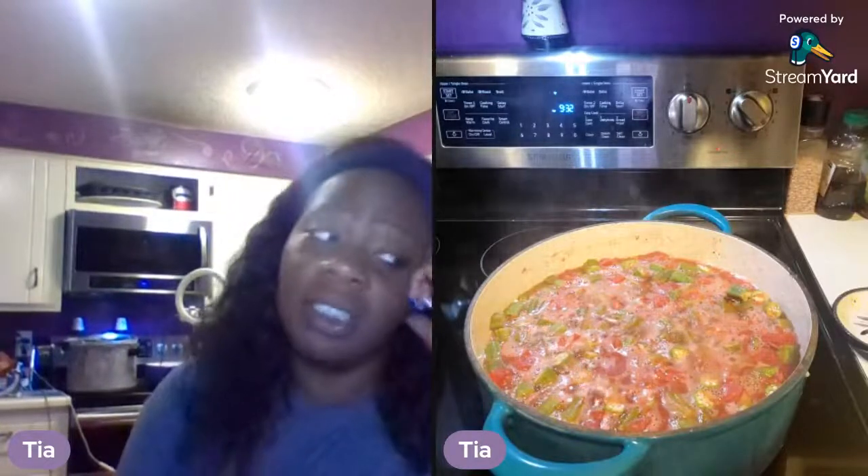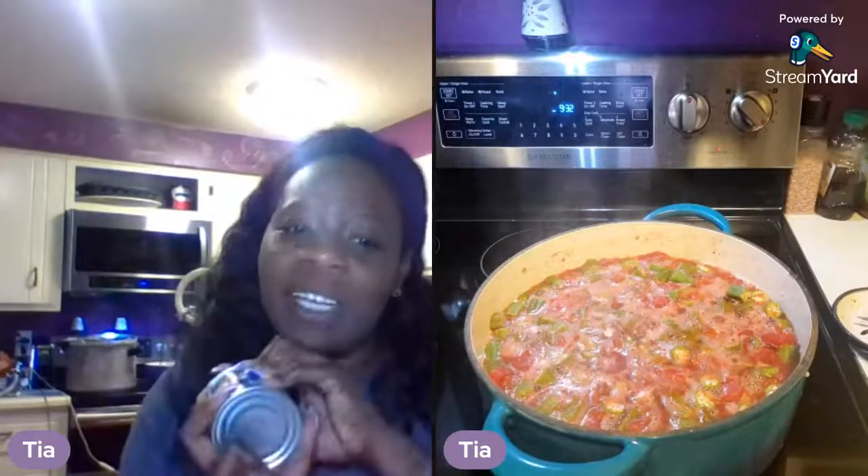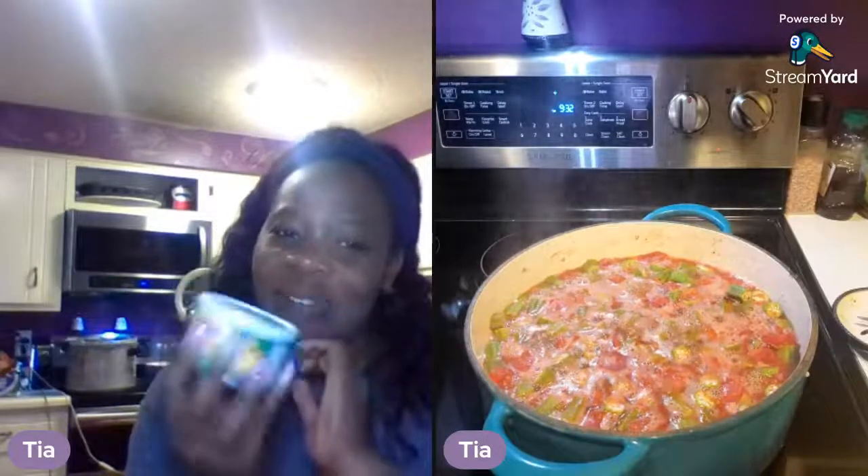About five more minutes and then I can start canning. If she's in there and she says something it's got a little delay. She said hi Mimi, hi grandma. You know what? I've been on this Fritos jalapeño cheddar cheese mix and Doritos — I've been killing it. I gotta finish this off first.